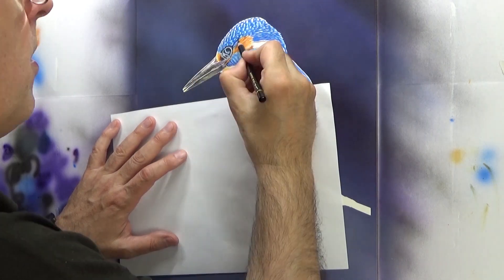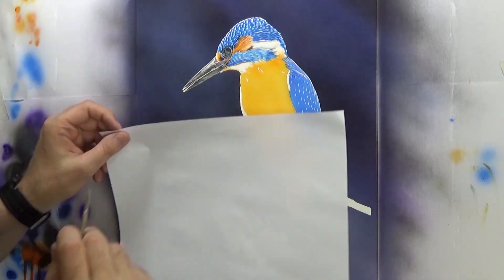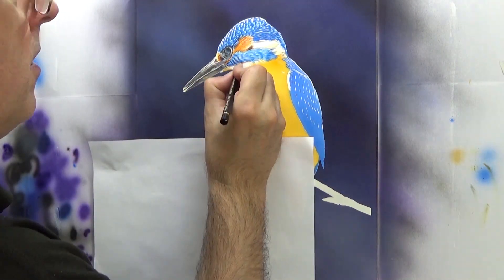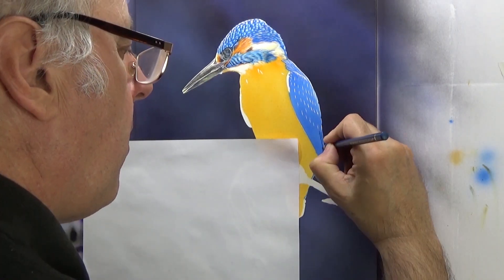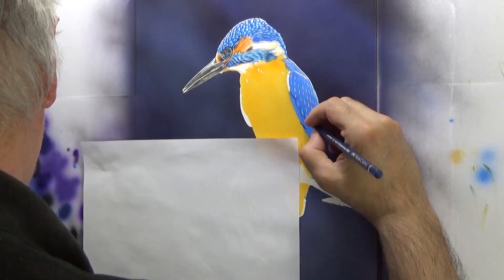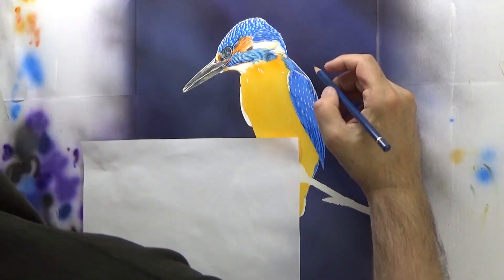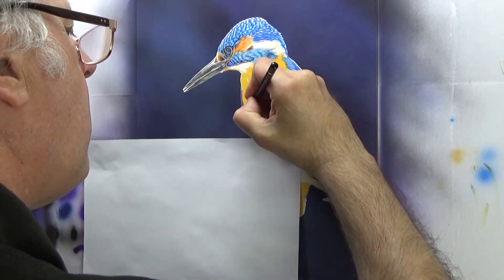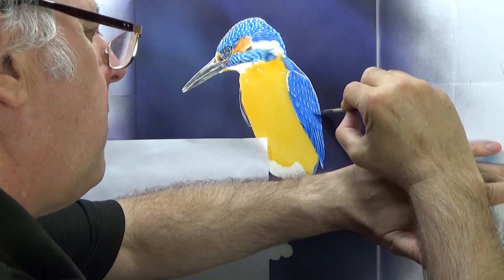When you brush it over the pencil it slightly dissolves the pencil and blends it. Now I'm putting the darker areas in with coloured pencil. The basic technique for the whole bird is: spray a bit of colour, scratch out the highlights, and put the darker areas in with coloured pencil. Basically keep going, keep layering this way until I've achieved the results I wanted.